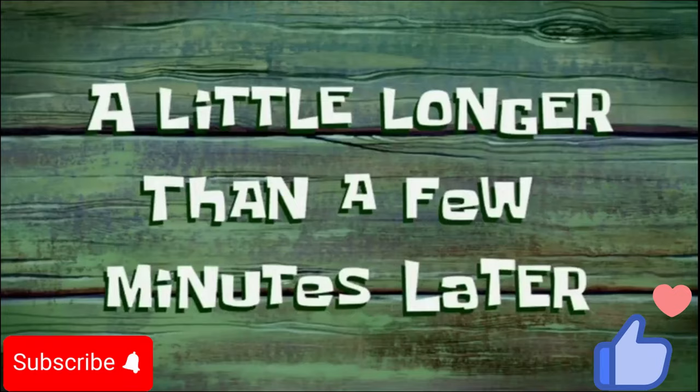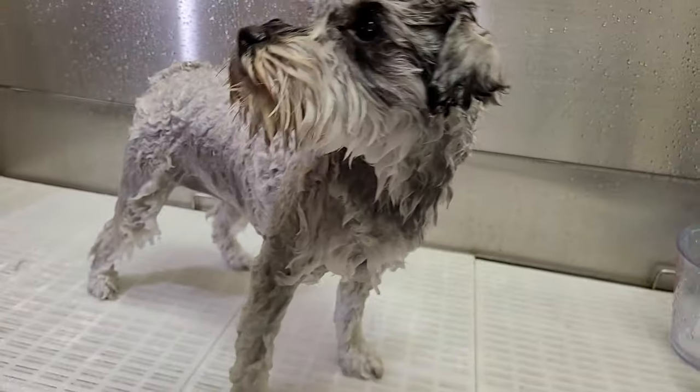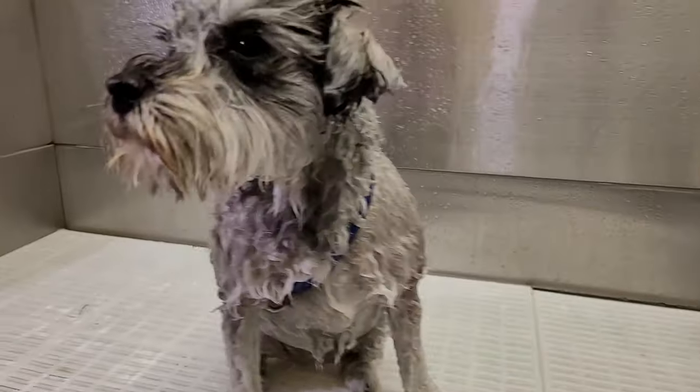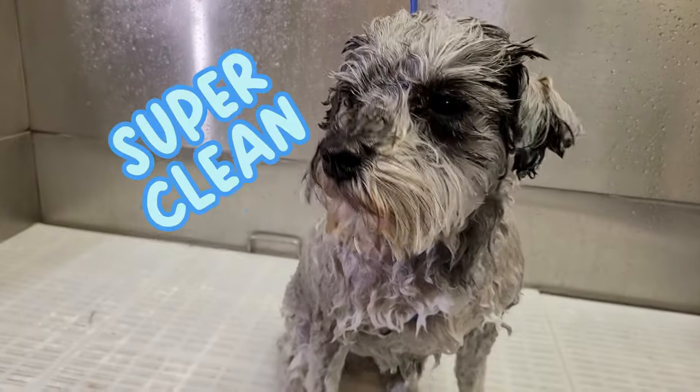A little longer than a few minutes later, Brie is now super clean after her bubble bath. Thank you Brie for being our test puppy today, and thank you all for watching.